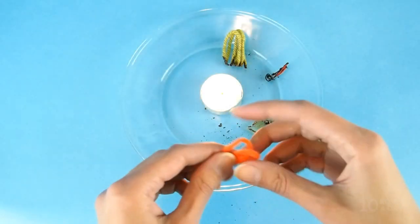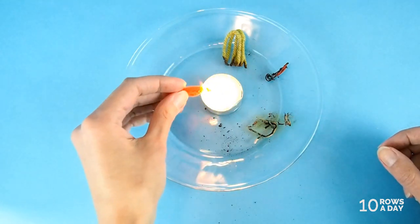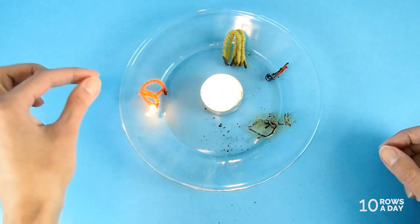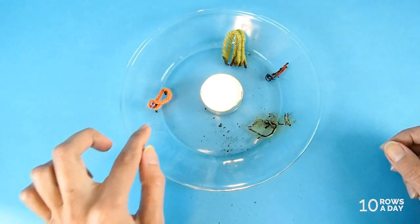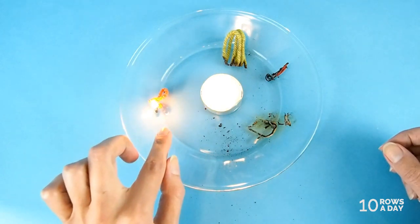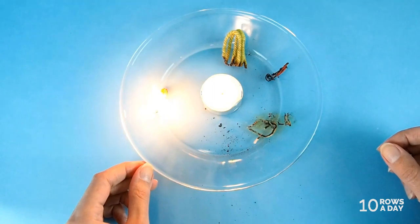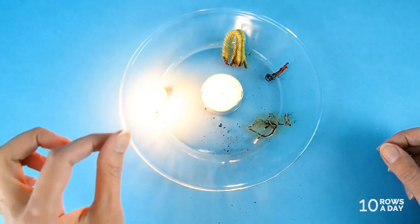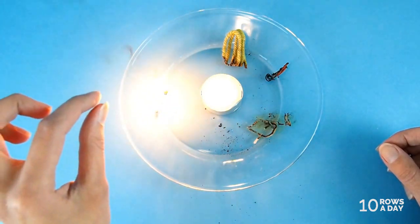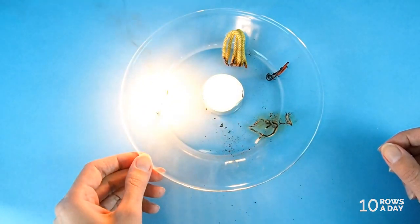The last yarn to test is acrylic. Fold it, make a little torch, and then set it on fire. It catches fire fast — even a brief contact with the flame and it burns, and it keeps burning. It burns longer than cotton and bamboo. And notice those black glow — the smoke is black because it's not an organic material.